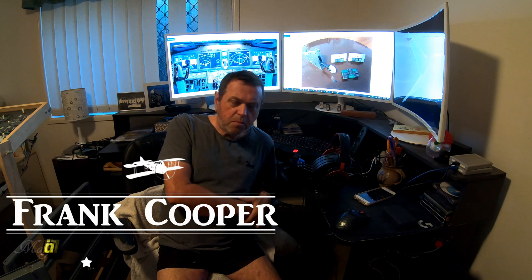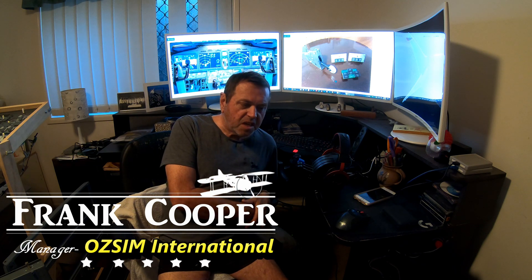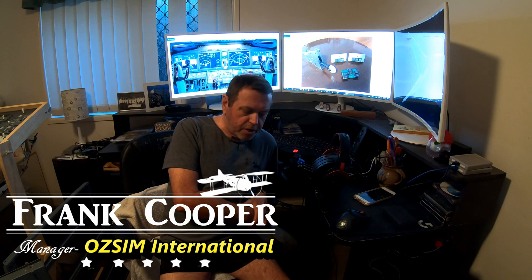Hello, my name's Frank Cooper and I'm going to give you a bit of an update on what's happening with our MAX upgrade. First of all, there's been a very big, substantial time hold-up on this project that I hadn't anticipated.